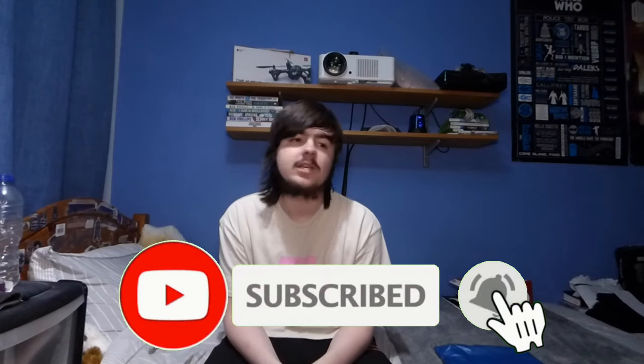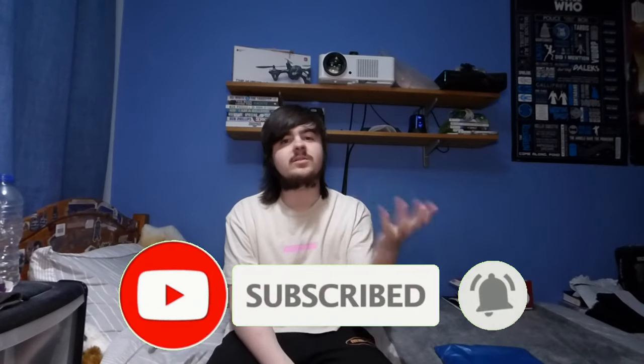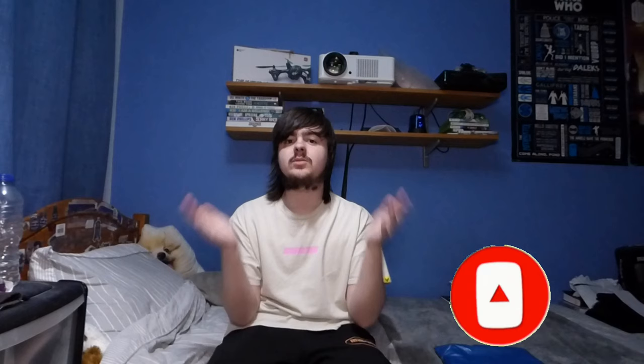Before we get into this review, go ahead and smash the subscribe button for more content like this, and turn on post notifications so you can stay updated with all my latest videos. Please smash a like on this video if you like The Weeknd, and comment down below what's your favorite Weeknd song, or if you got anything from this drop too. Without further ado, let's get straight into this video.